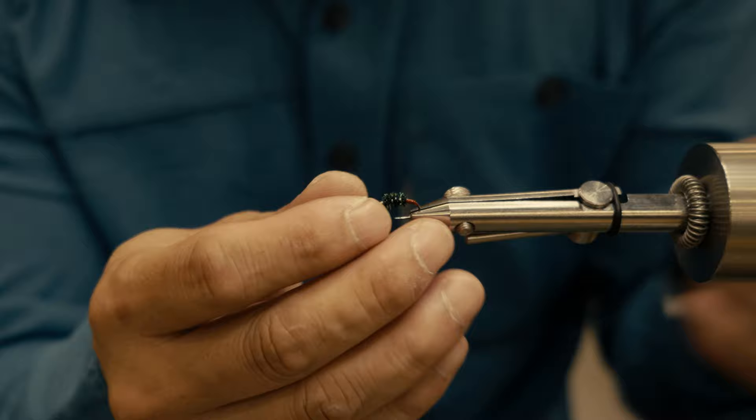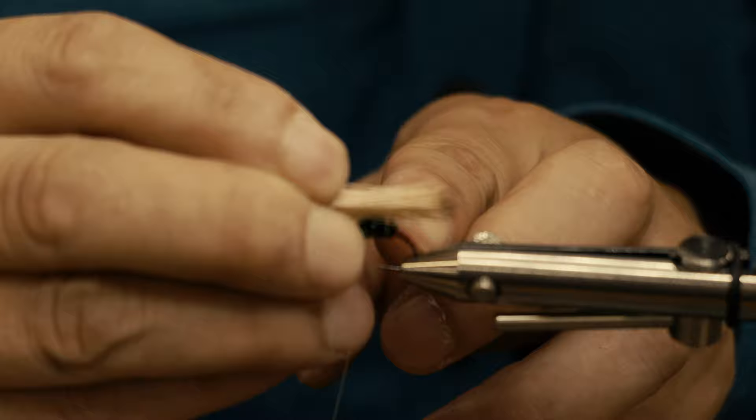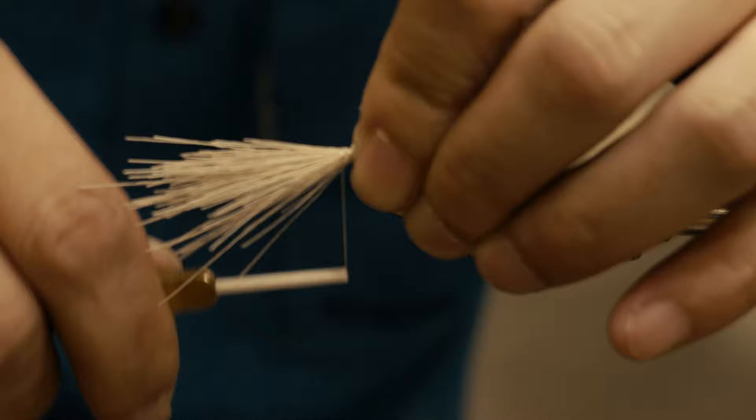I'm going to readjust the hook slightly so it sits straight up — it makes it a little easier when I tie in the wing. Running the hair through the stacker to get the tips aligned, I want this wing to extend just past the far bend of the hook, because once I cinch it down it's going to push up and sit flush. That allows the fish to see that wing profile from underneath the water. I'll do a couple of loose wraps and then cinch this wing.